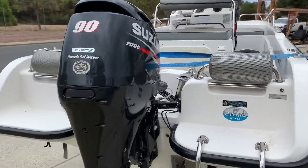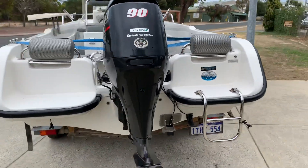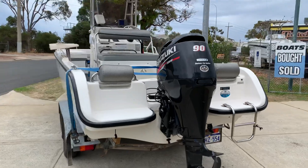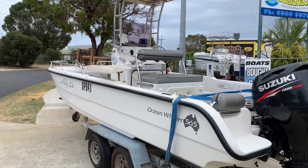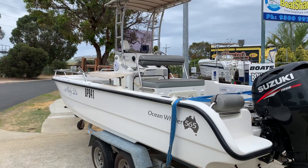This particular one has got a 90 horsepower Suzuki four-stroke. It's only just come in — hence the strap still on at the moment. It's got a fold-down T-top which can fold completely flat.